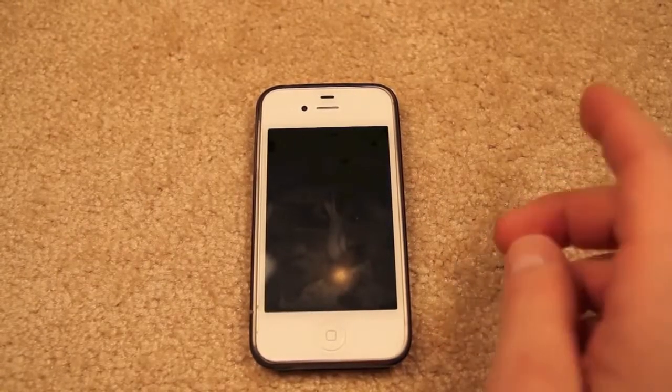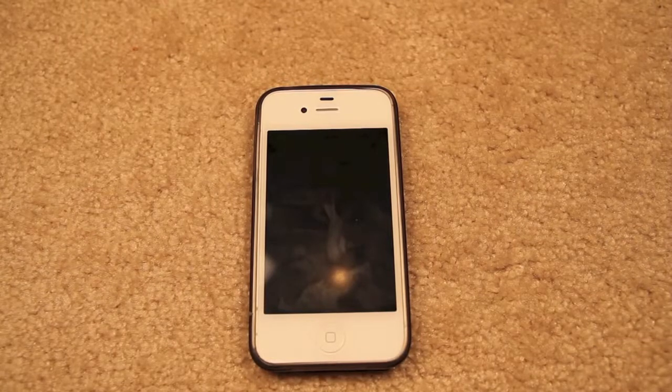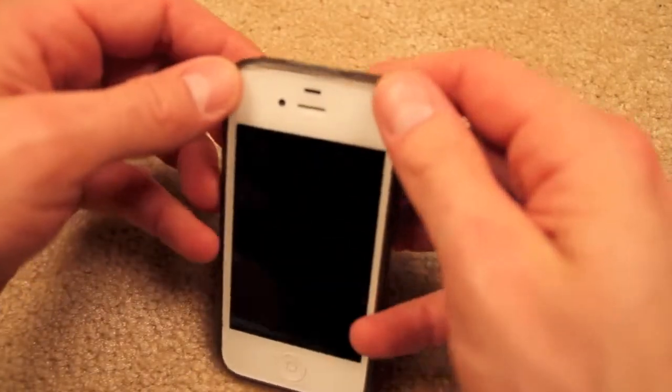I dropped my phone, and when I picked it up, I realized the screen was completely black. I moved the vibrate button up and down, and I could feel it vibrate, so I knew the phone was on. I did several things to try to get the phone back to a working condition, but didn't have any luck.